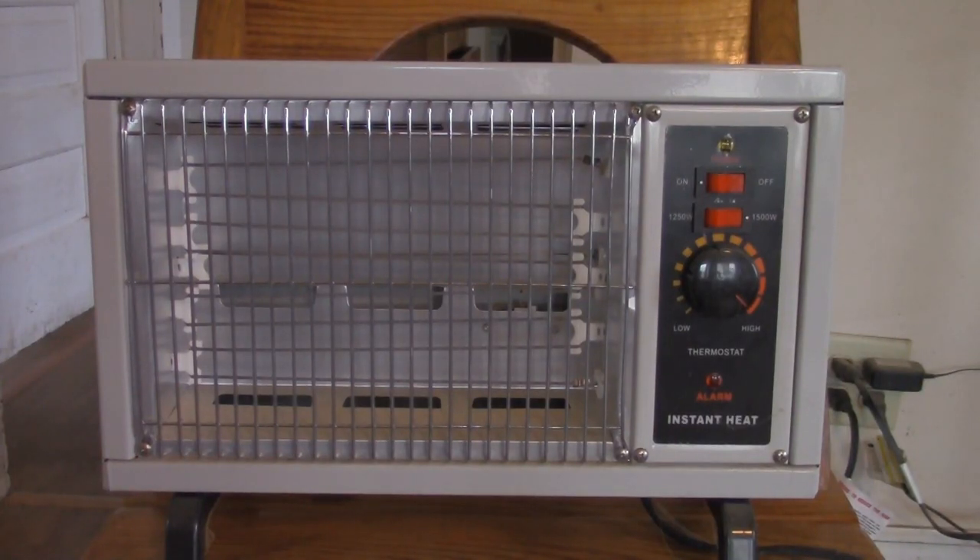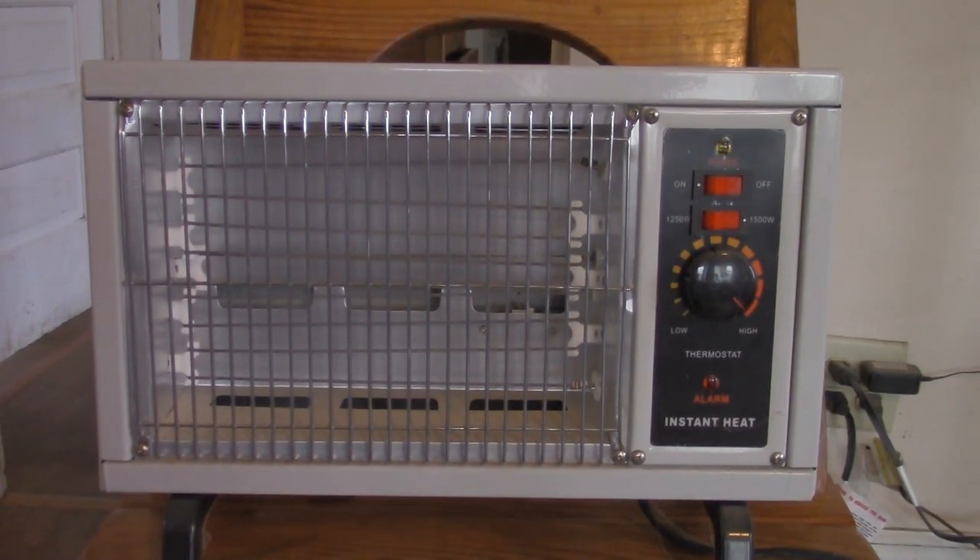This is my Radiant Heater. It dates back from 2012. I got it from the Dollar General Store — I believe it was around $40 or so. I decided to have this heater in my collection because it reminds me of vintage heaters from the past.